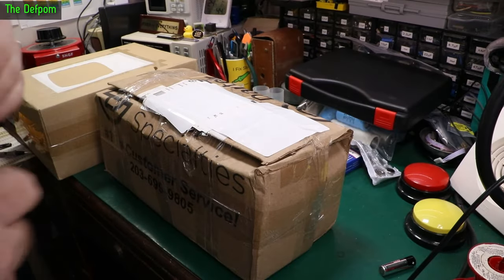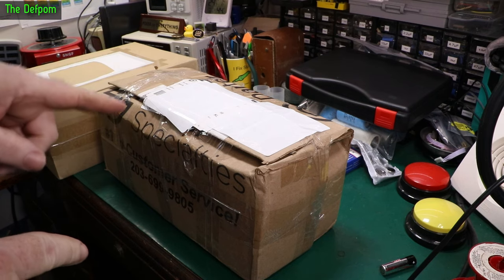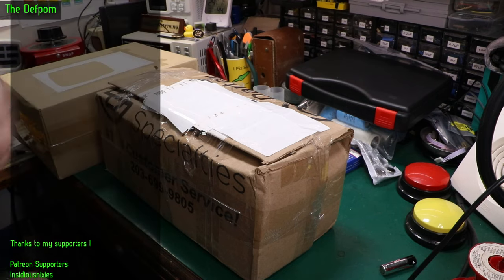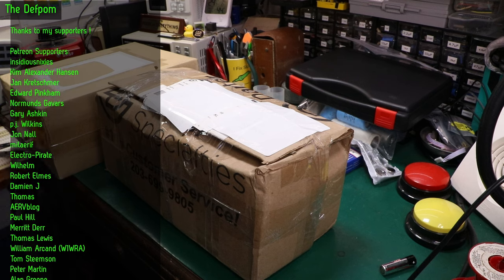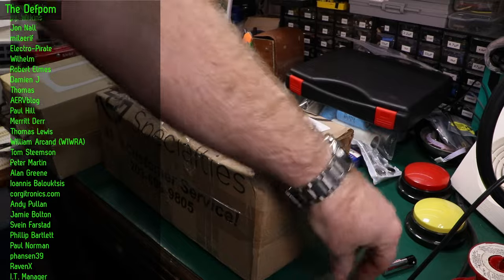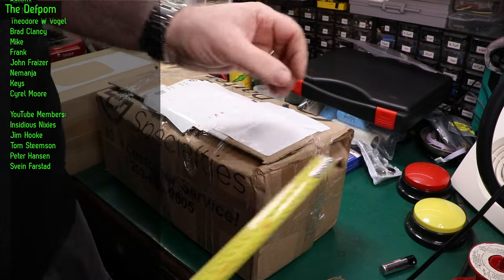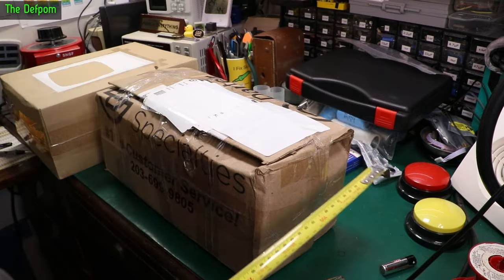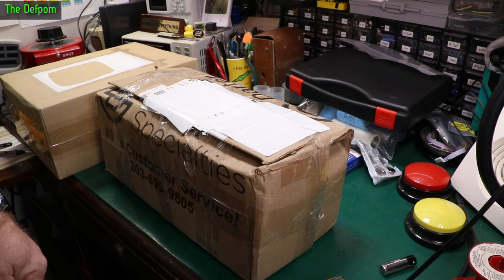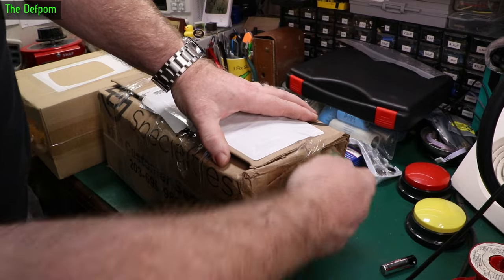Now this to me looks like it's not going to be properly packaged, because I know roughly how big this device is. And this says to me it doesn't have 100mm of padding all around it, which is one of the stipulations I have whenever I buy a piece of gear on eBay. I always say make sure it's got 100mm of padding completely surrounding it. Well, the box is 160mm so unless it's an empty box, they haven't managed it. Hopefully there's no damage.